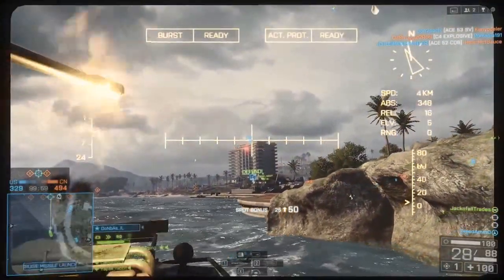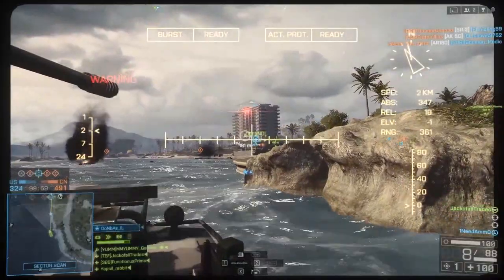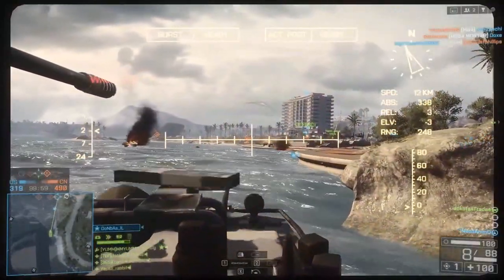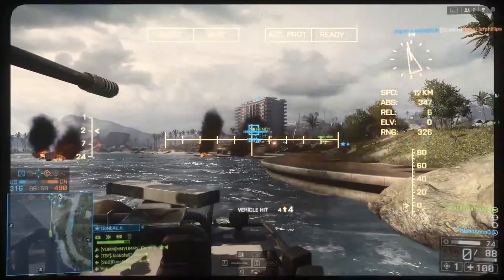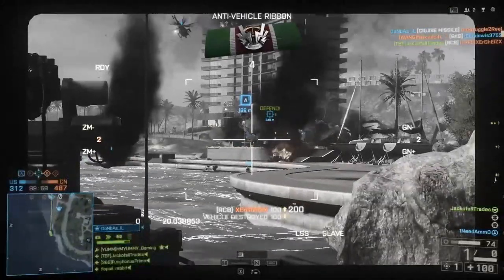With zoom optics, obviously you can zoom in and you don't have a problem — you see the map as it normally is. The main pro is you can zoom in and you never have to change your way of thinking, because it's the same map, same everything, just zoomed in as you'd expect. That's why I don't have any footage in this video showing the zoom optics, because it is self-explanatory.